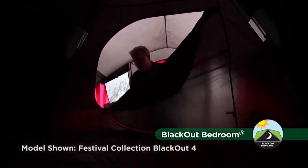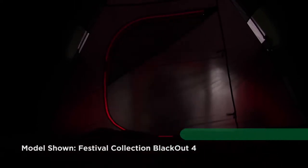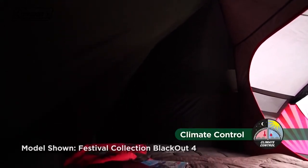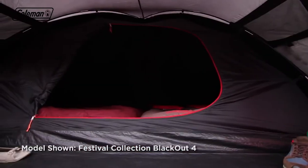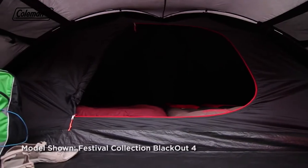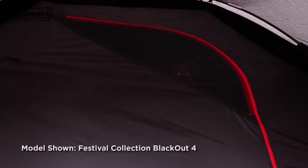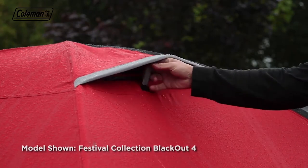The revolutionary blackout bedroom blocks out up to 99% of daylight, giving you a longer, more restful sleep whatever time you choose to go to bed or get up. Coleman Blackout bedrooms also help to maintain a comfortable internal temperature, keeping the tent's bedroom up to five degrees cooler during the day and up to one degree warmer during the night. A spacious inner bedroom made from breathable polyester and ultra-fine mesh ensures that even the smallest bugs are kept at bay, while adjustable ventilation panels allow you to manage the interior airflow.